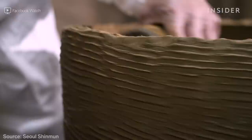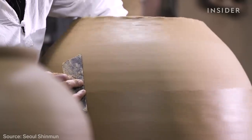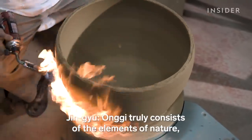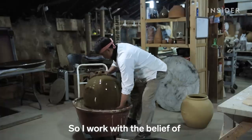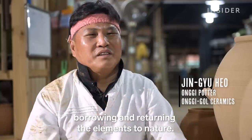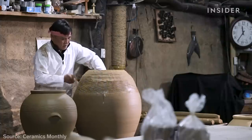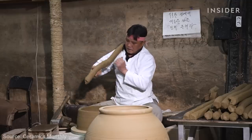There are only about 20 master potters left in South Korea who make this traditional clay pot. At 58, Jin-Yu Hok is the youngest of them. This is ongi, and people have been using it for thousands of years to store and ferment staple Korean foods, like kimchi.